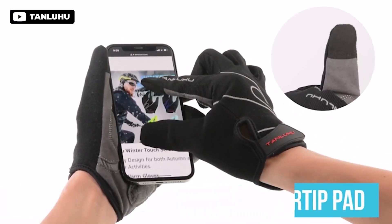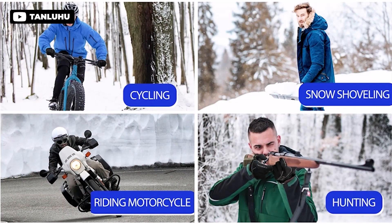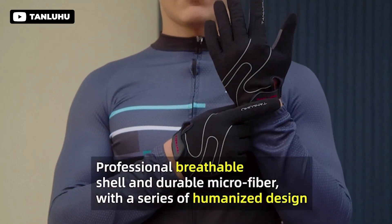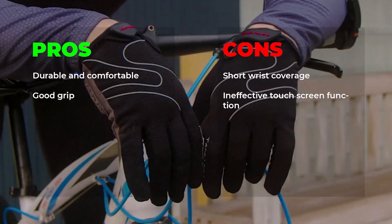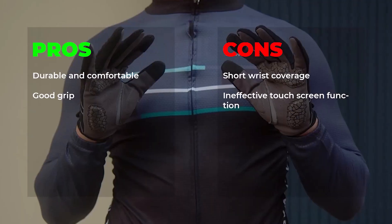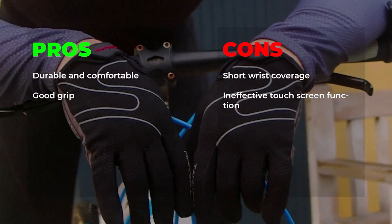The sensitive touchscreen fingers allow for easy access to your smartphone without having to remove the gloves, while the palm pads effectively absorb shock and reduce numbness. Pros: durable and comfortable, good grip. Cons: short wrist coverage, ineffective touchscreen function.